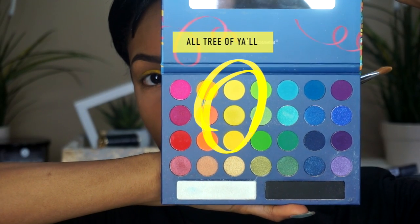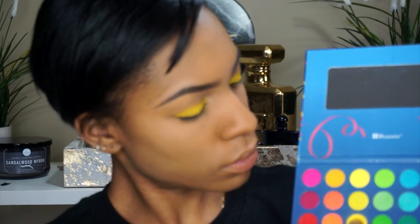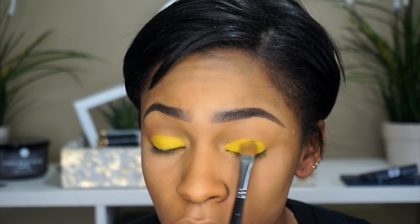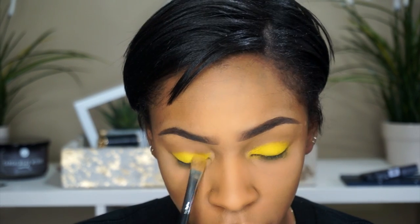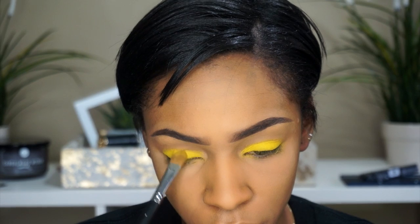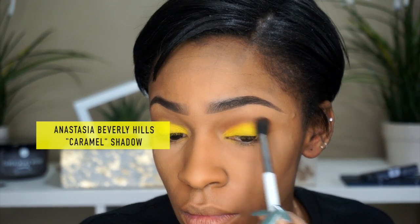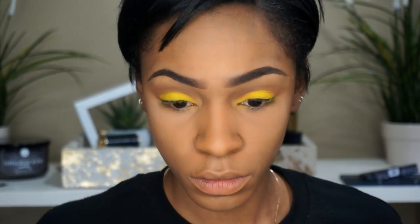I'm going to use all three of these colors — these are all yellow eyeshadows from the Take Me to Brazil palette by PH Cosmetics, super inexpensive palette by the way. I just pack those all over that yellow base that I put down. The base really makes your eyeshadows pop.